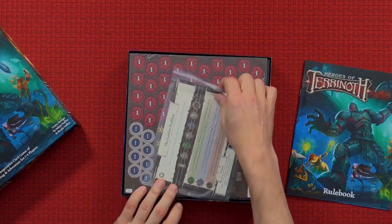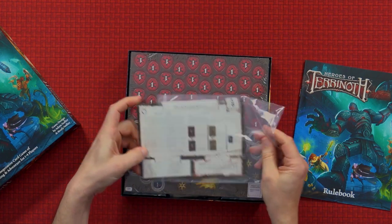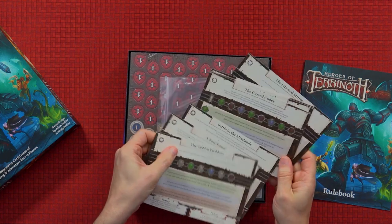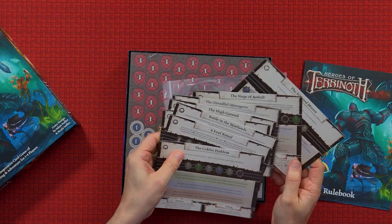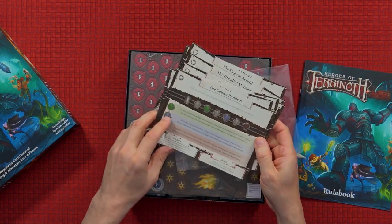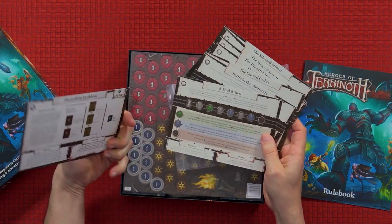What we have here are the scenario cards, so each time you play you pick one of these scenarios or quests. I think the original one had five, and this has eight of them in there. I'm assuming that they aren't just the original ones with changed names — we will find out when we play.